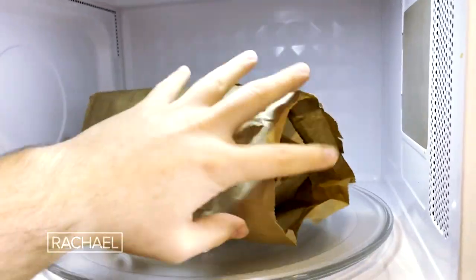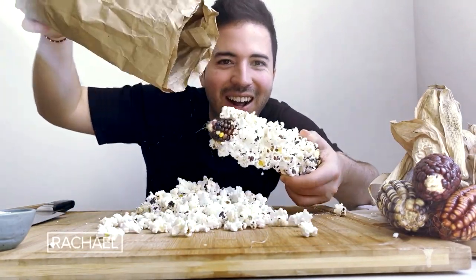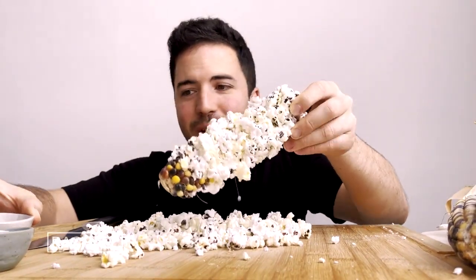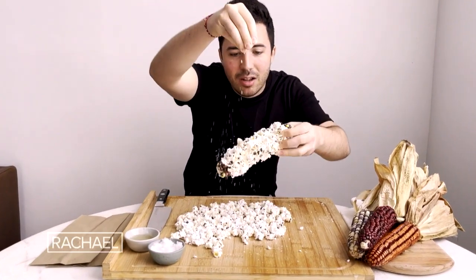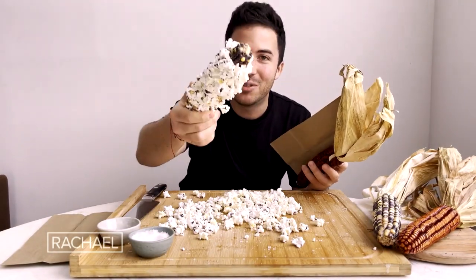We're gonna microwave for 1 minute and 45 seconds. Look at that — nice and fluffy bag. Here it is, guys. Wow, that is amazing! All we have to do now is cover it with oil and a pinch of salt. I can't wait for you guys to try it out at home and let me know how it goes. Until then, cheers.